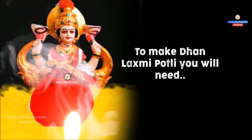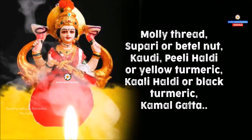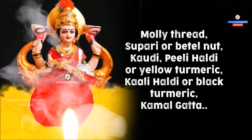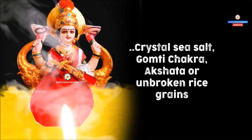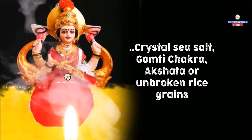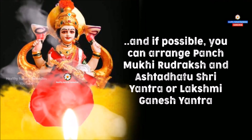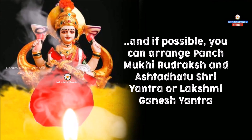To make Dhan Lakshmi Potli, you will need Moli thread, Supari or Betelnut, Kodi, Pili Haldi or Yellow Turmeric, Kali Haldi or Black Turmeric, Kamal Gatta, Crystal Sea Salt, Gomti Chakra, Akshata or Unbroken Rice Grains, and if possible, you can arrange Panch Mukhi Rudraksha and Ashtadhatu Shri Yantra or Lakshmi Ganesha Yantra.